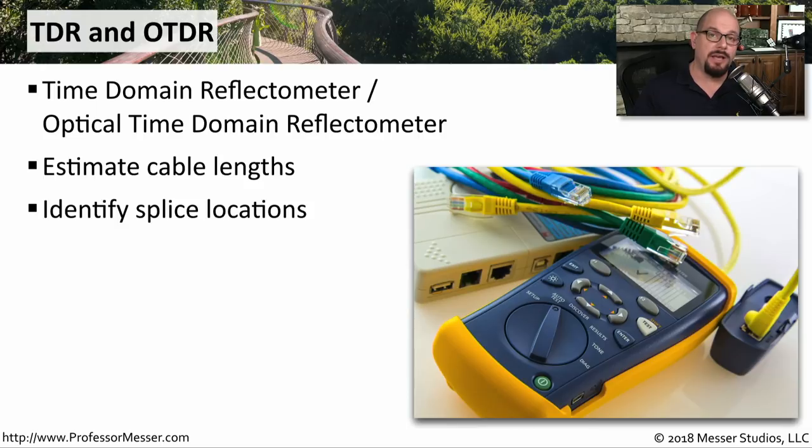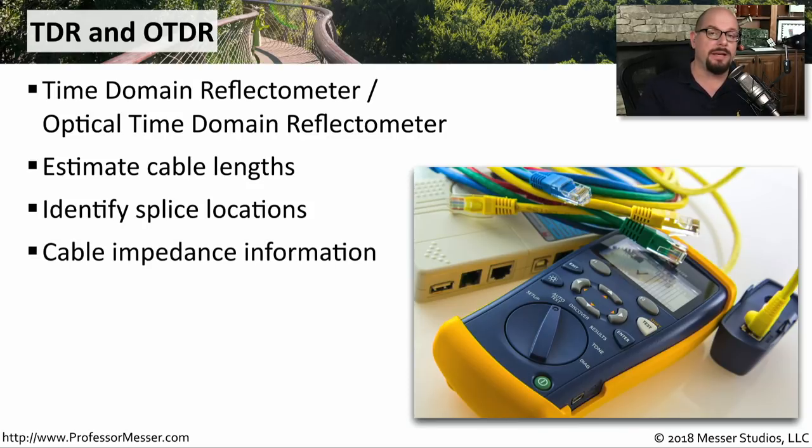If your cable has a cut or a splice, you can plug in the TDR and it will tell you exactly how far down the cable that particular problem exists. If you're simply trying to understand what type of cable it is or understand the impedance on the cable, you can plug in the TDR and it will tell you that information as well.